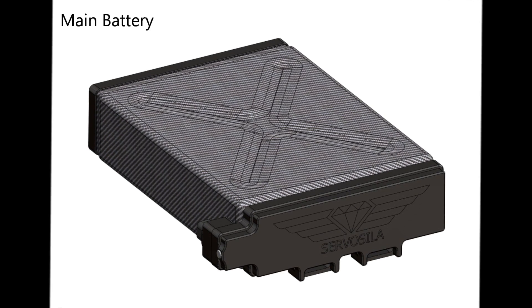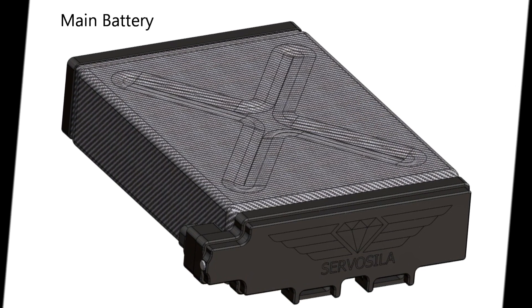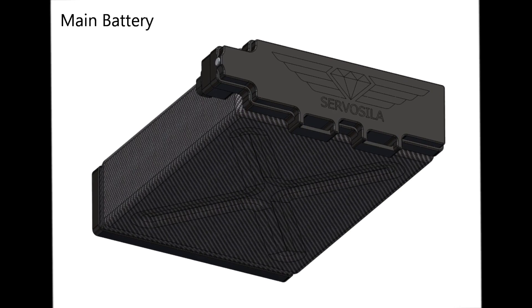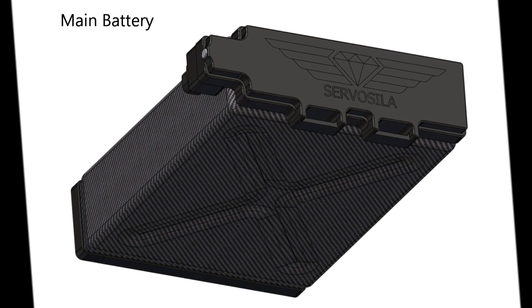The main battery is custom made to fit the chassis, and thus must be included in all configurations of the robot to provide power. Consider purchasing a few spare, field-replaceable batteries.